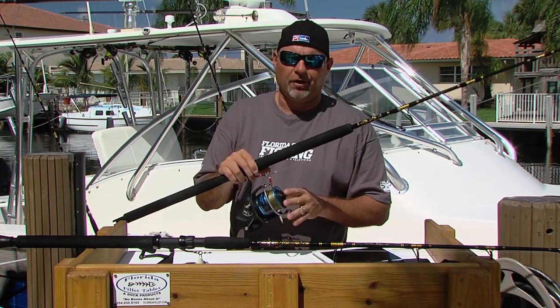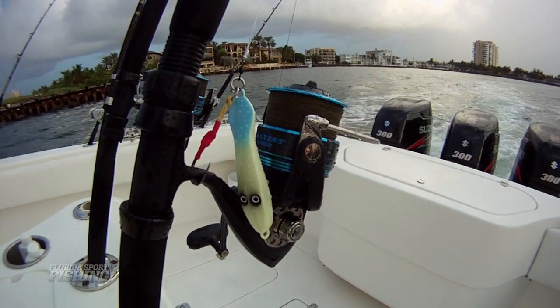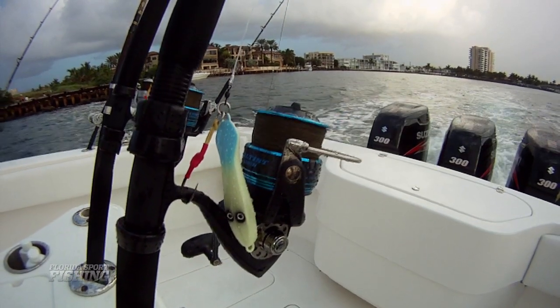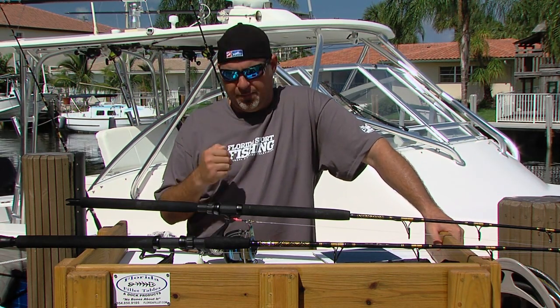As far as reels are concerned, this is a Daiwa Salti 6500 series. You can get away with any spinning reel or any conventional reel — just make sure that it's fast, it's got a smooth drag and it's durable. You're really going to be putting this reel through the paces throughout the day.